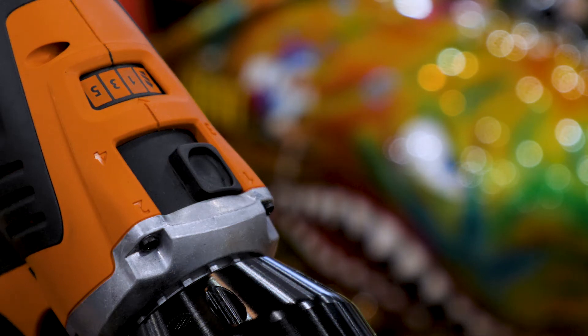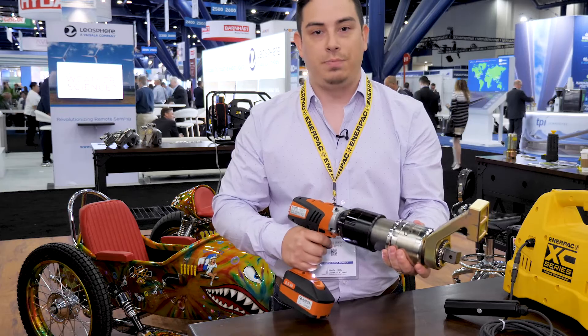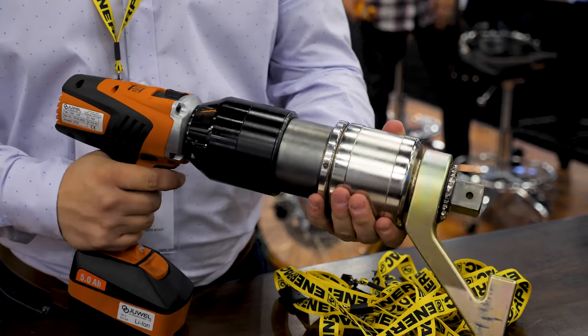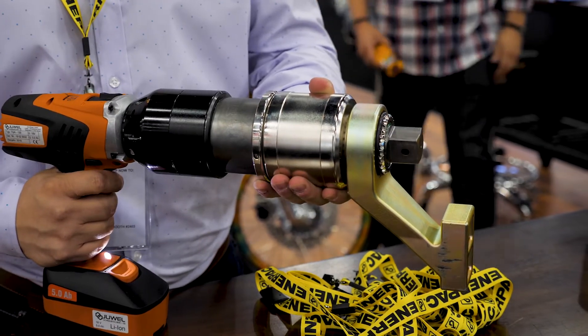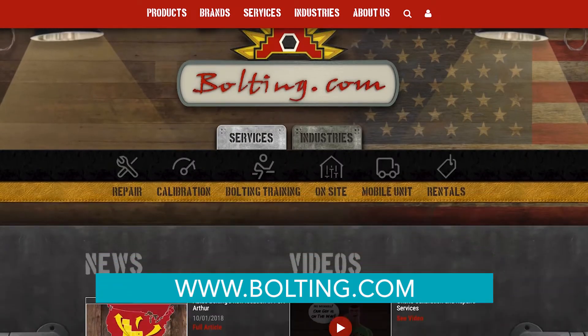It's very easy to use — you just move over the slider one and two and you're ready to go. This is a bi-directional tool and it's also a stall tool, so once you hit your desired torque spec it'll stop automatically and you know you've reached your torque. You can find these on our website at www.bolting.com.